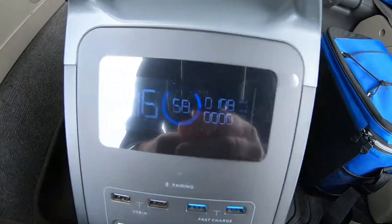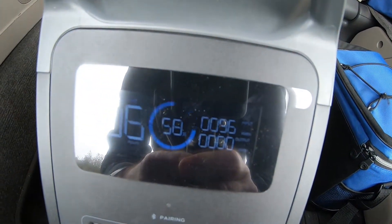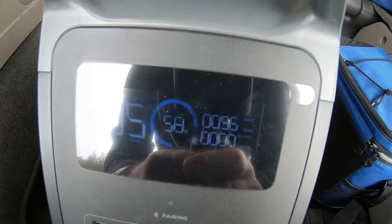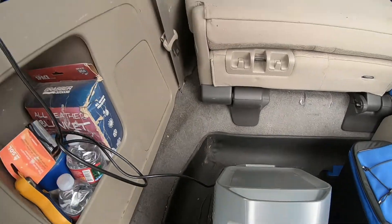The engine's on and it looks like it's charging at about 100 watts — 96 watts. That's about right. It's supposed to draw 8 amps at 12 volts, so 96 watts.